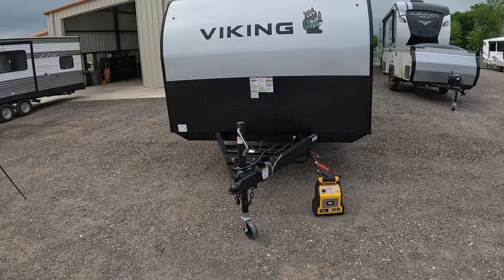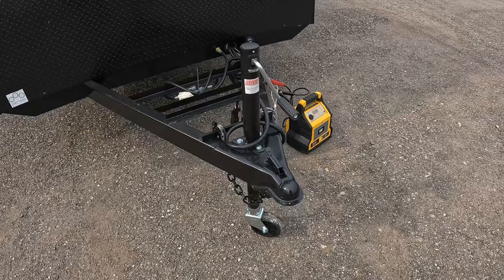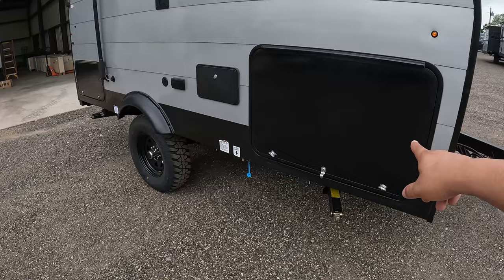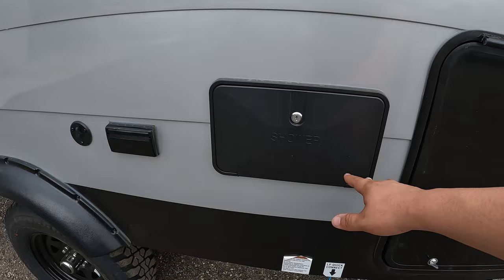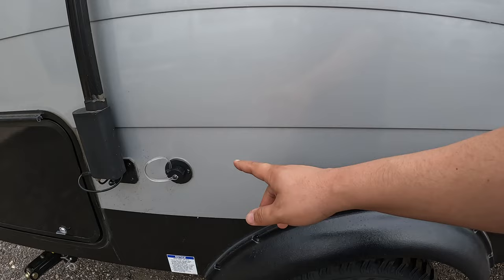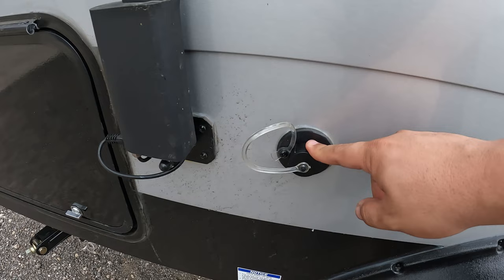It's a manual tongue jack. You have a 2 and 5/16 hitch right there in the front and then you do have manual jacks that go all the way around. You have your LP quick connect right here, your outdoor shower which runs cold and hot water, a TV mount along with your coax hookup and 110 plugs. Coming down, this is going to be your water outlet for the sink — you can either put a bucket there or run it with a hose.